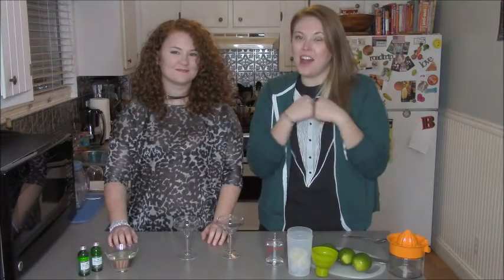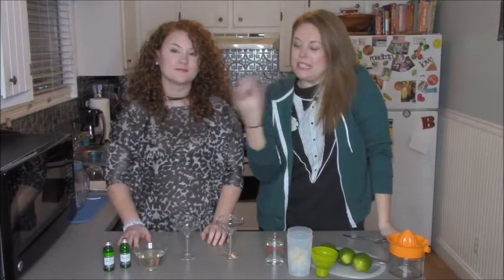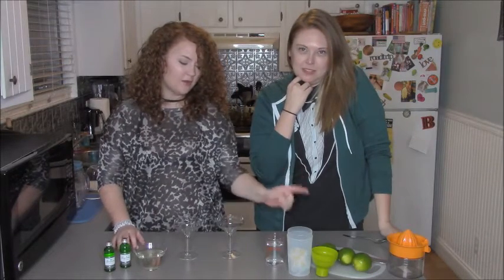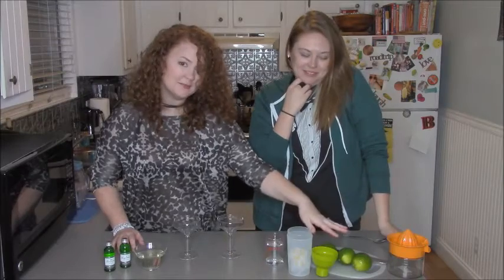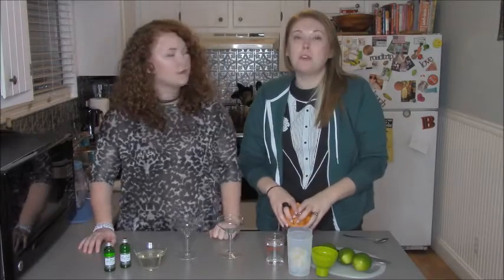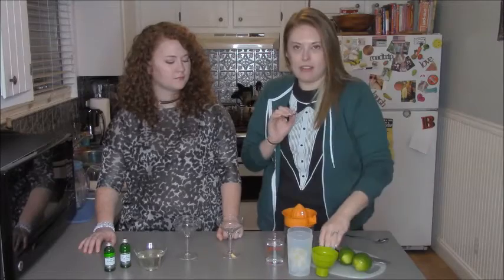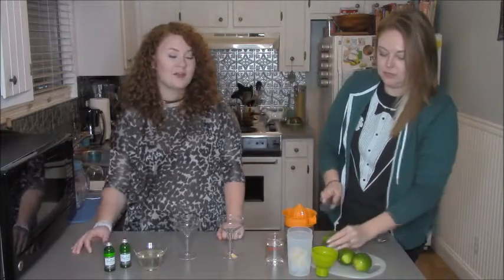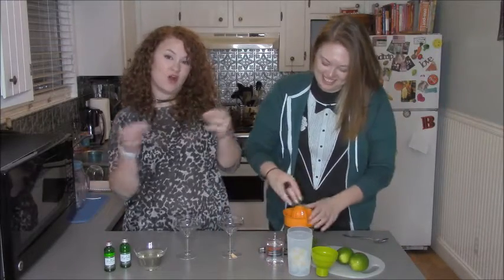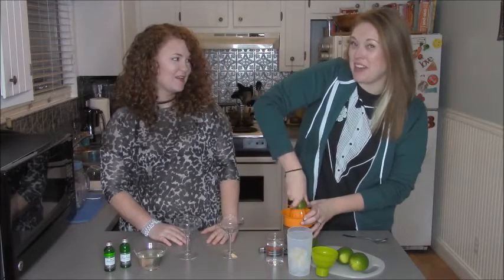For our next classic cocktail, we are making a gimlet. The base for a gimlet is gin, simple syrup, and we're using a shaker with ice, but we're not going to shake it — Molly will talk about it in a second. You'll need limes. You need three quarters ounce of lime juice per gimlet, so we are going to squeeze an ounce and a half out of these. Notice Molly is rolling her fruit before she slices it — that really helps get all the juices out when she juices it. And you would have known that if you had watched my lemonade episode.